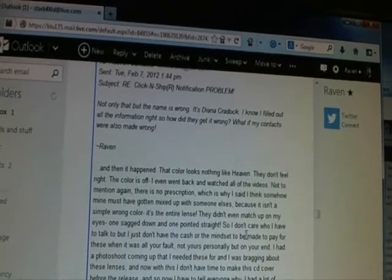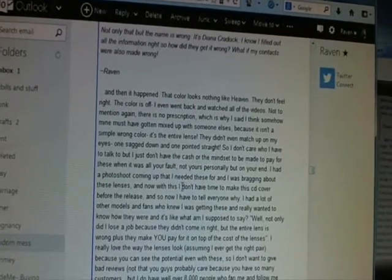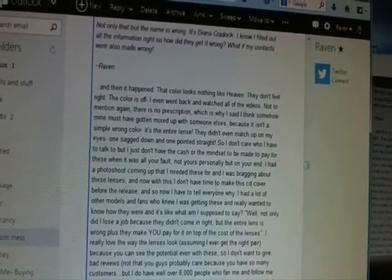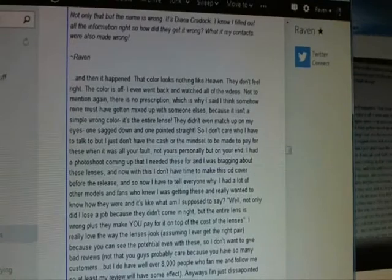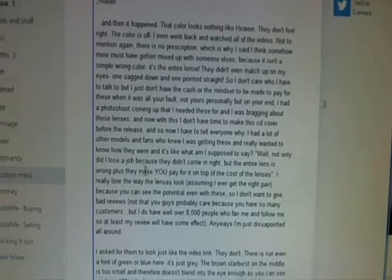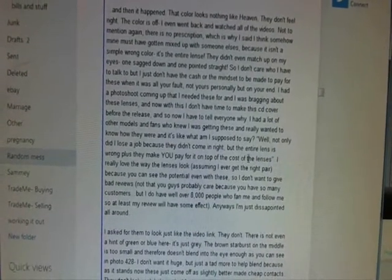I said I don't care who I have to talk to, but I don't have the cash or the mindset to be made to pay for these when it was all their fault. I had a photo shoot coming up that I needed these for and was bragging about the lenses. Now I don't have time to make the CD cover before the release. I had a lot of other models and fans who knew I was getting these, and not only did I lose the job because they didn't come in right, but the entire lens is wrong — plus they make you pay for it on top of the cost of the lenses.